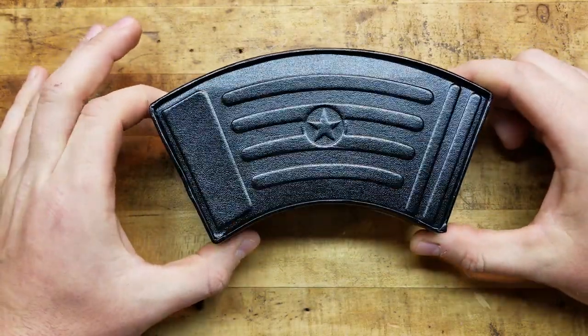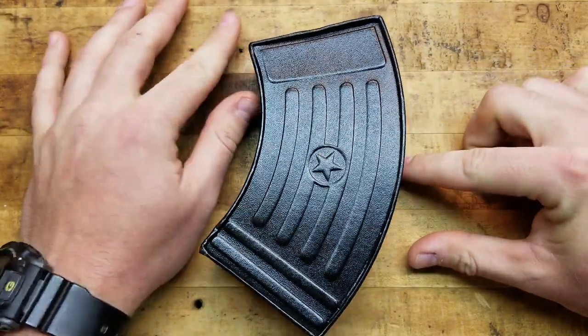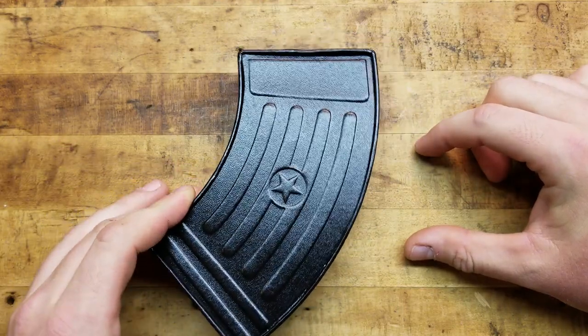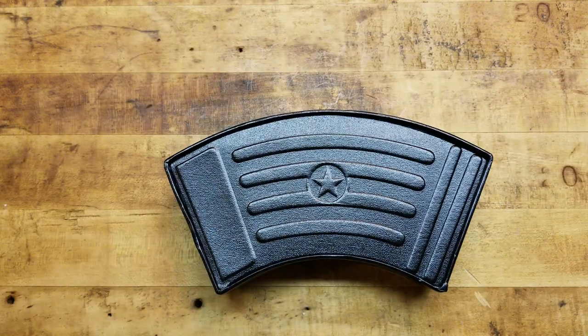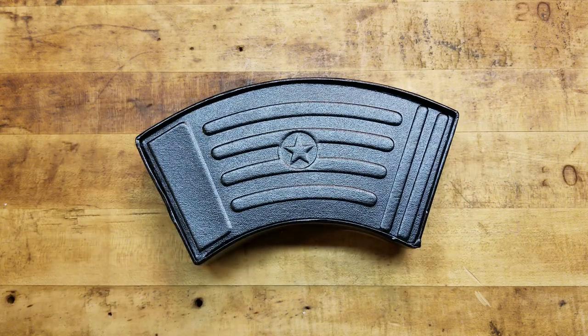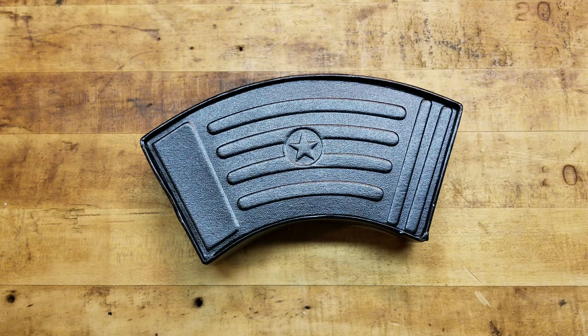This doesn't look too American — that looks like an AK mag, some kind of Russian AK mag. We've got the Boker Kalashnikov, this is the 74 variant. They run around 40 bucks, a little bit more or less depending on where you're getting them and which specific one. I'm a big AK guy if you've been watching the channel.